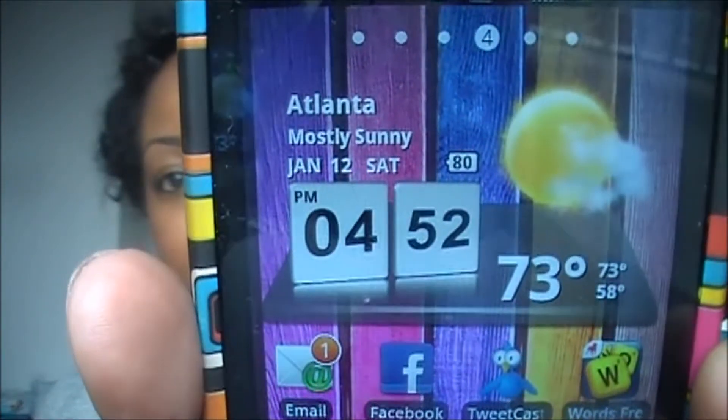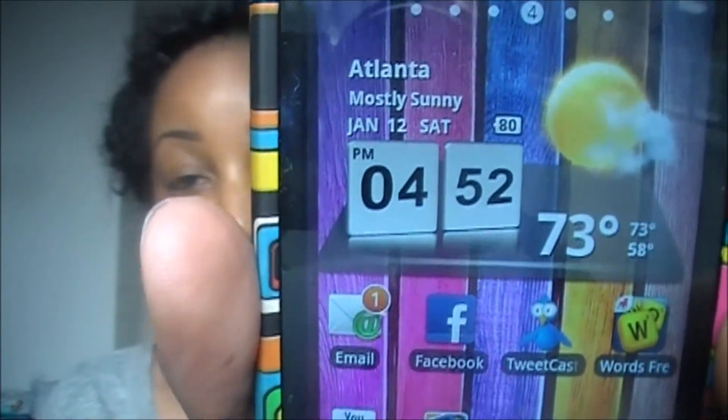Hey everyone, I am back, and the time is 4:52 p.m., and it is 73 degrees outside. So it's been very mild out there today, and this is what my skin looks like. I have not primed, I did not apply a powder, and I did not blot throughout the course of the day, and it's working on almost five hours.